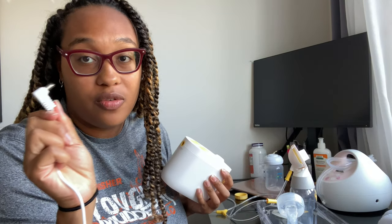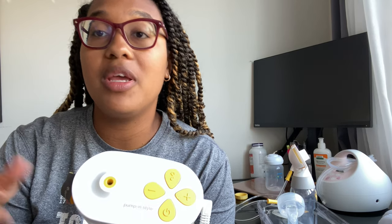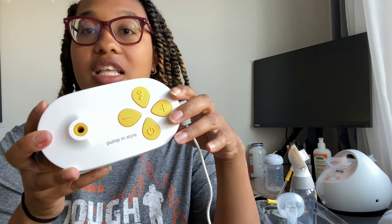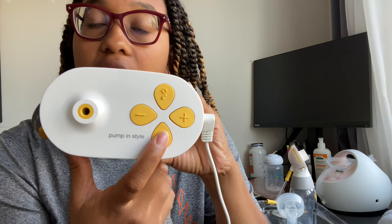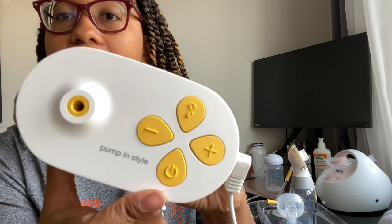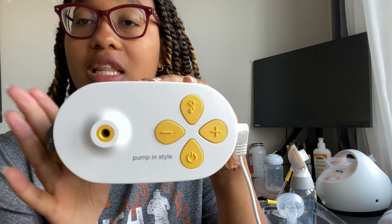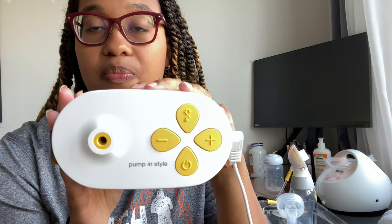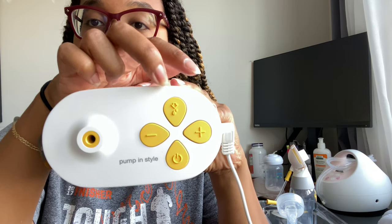With the Medela Pump in Style, this is what it sounds like. I'm going to use the Spectra port on this just to give it power to show you. You press your power button and it starts automatically in letdown mode. So that's what your letdown sounds like. It typically stays in this mode for two minutes, then automatically transitions over into expression. But if you see your milk starts flowing already and you want to move over, you just hit this button here and you hear the difference.